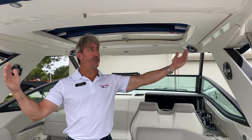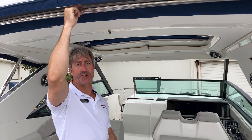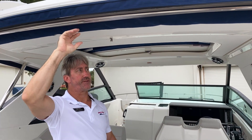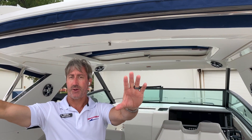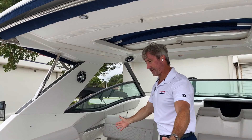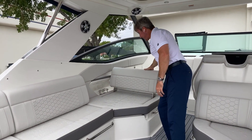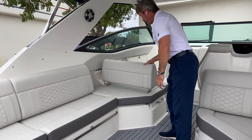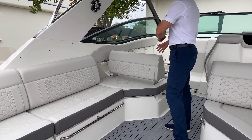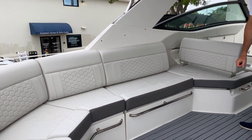In addition to having full enclosure curtains, this boat has an electrically actuated Sure Shade. Press of a button, it goes back and shades this whole aft area. You can see how much seating you have in this area — a nice L-shape with a lounge feature. Pull it forward and now you're sitting forward while the boat's underway. Nice soft peak floor, nice on your feet.